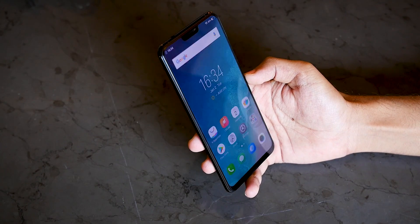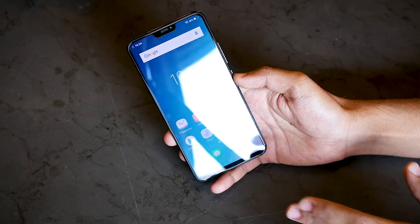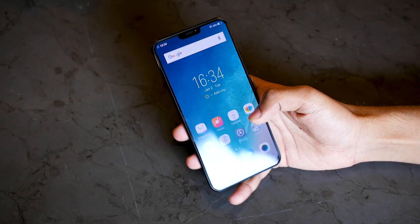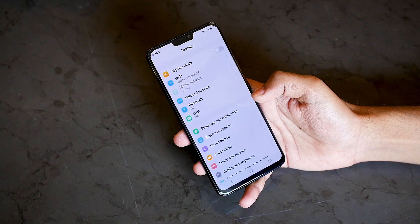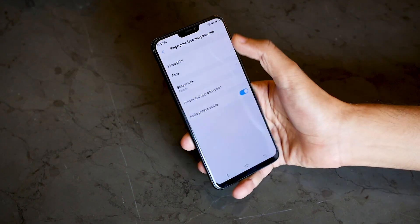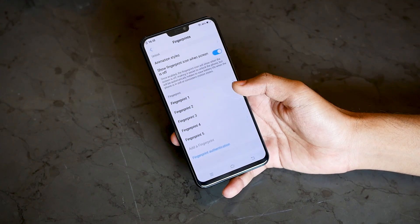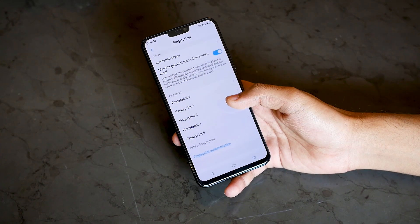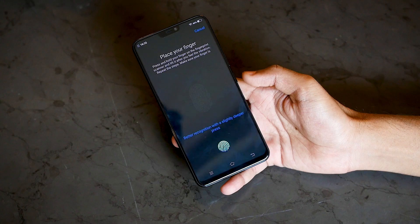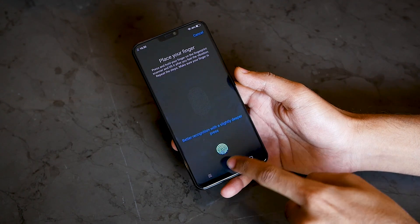So if you do not want to use the in-display fingerprint sensor, you can always rely on the face unlock feature on this Vivo X21. Now let's talk about the fingerprint sensor. Let me show you how to set it up — go to Settings, go to Fingerprints, select Fingerprint, input your password or pattern, and you can set up five fingerprints at the same time. Let me delete this one and go to add a fingerprint.